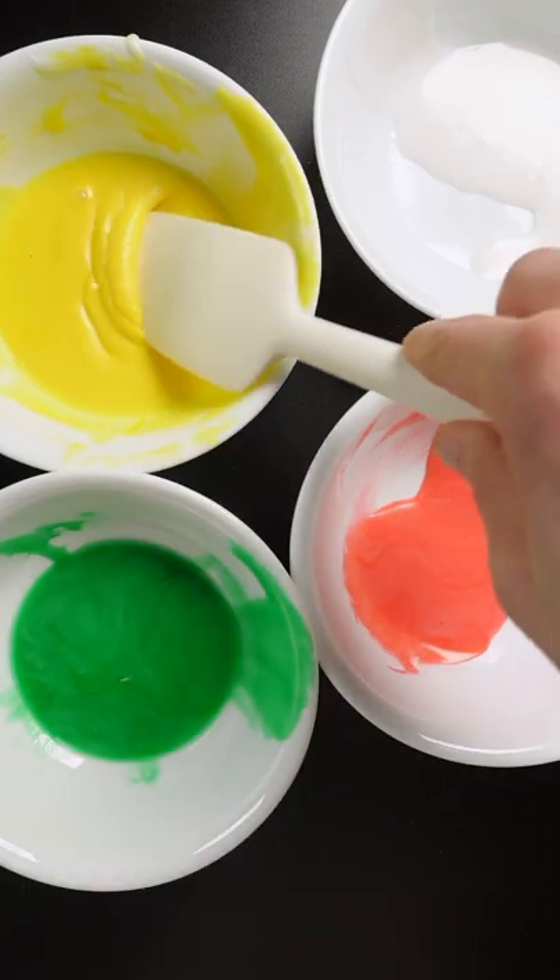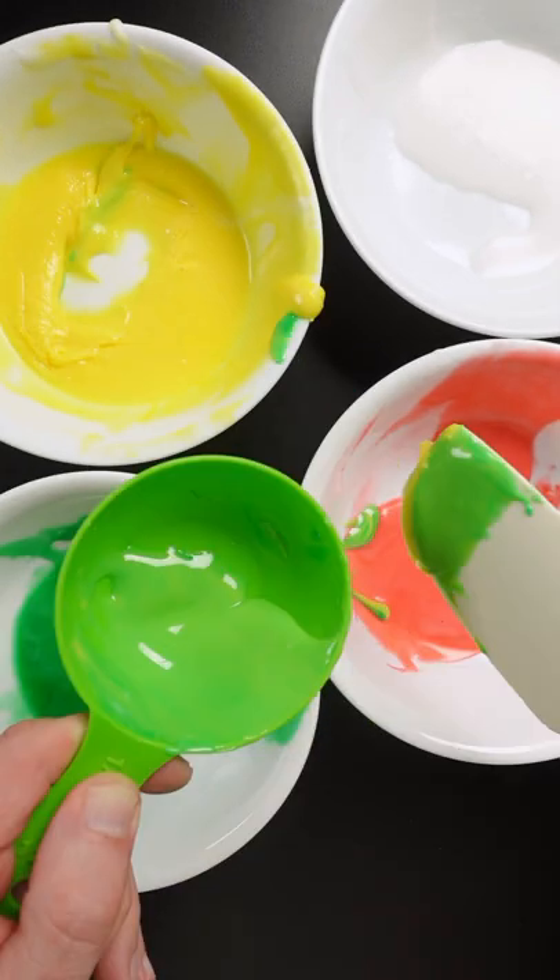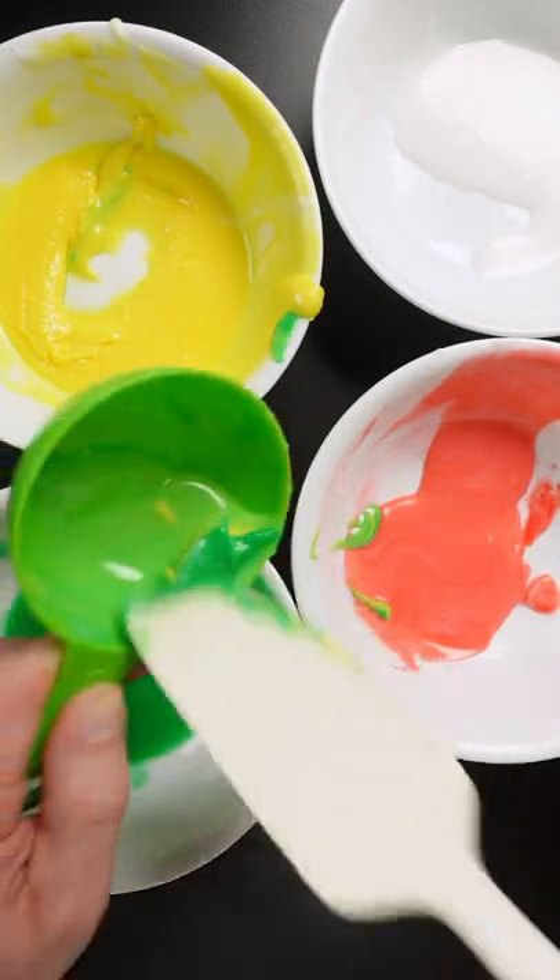I'm going to match the color of this measuring cup using frosting. So this is yellow and green. It looks too light, so I add some more yellow and a little bit more green to it.